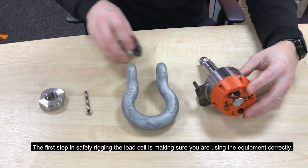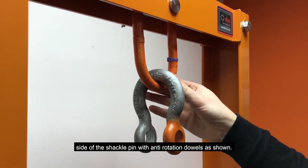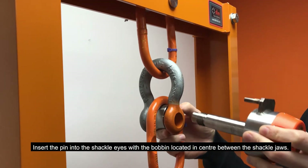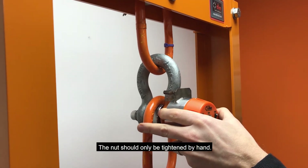The first step in safely rigging the load cell is making sure you are using the equipment correctly. Firstly, ensure the orange colour painted on the shackle is on the side of the shackle pin with anti-rotation dowels as shown. Insert the pin into the shackle eyes with the bobbin located in the centre between the shackle jaws. The nut should only be tightened by hand.